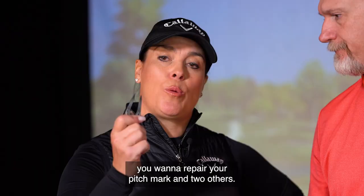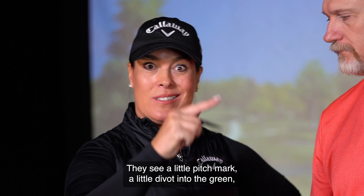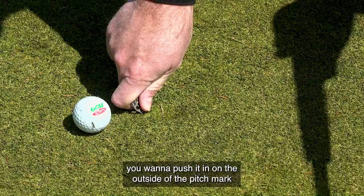When you get to the green, the rule of thumb is you want to repair your pitch mark and two others. Most people do this incorrectly. They see a little pitch mark, a little divot into the green, and they think they should be pulling the green up — that is terrible. The way to properly repair your pitch mark is to take your divot repair tool, push it in on the outside of the pitch mark, and pull it towards the center. You don't want to lift it up. It's always pushing that grass towards the center.